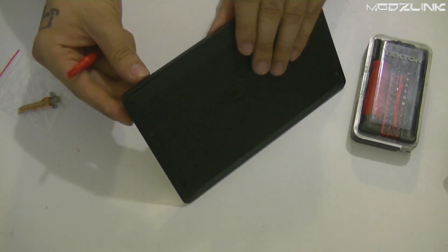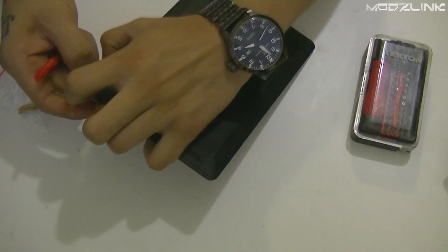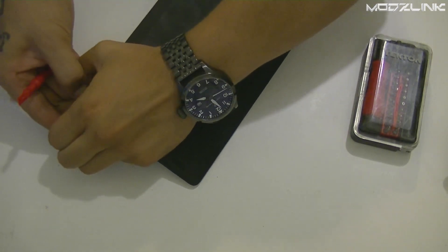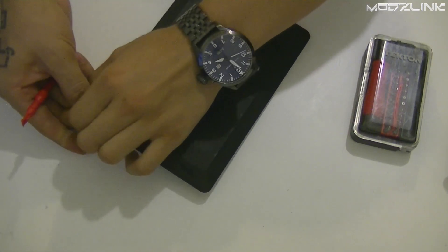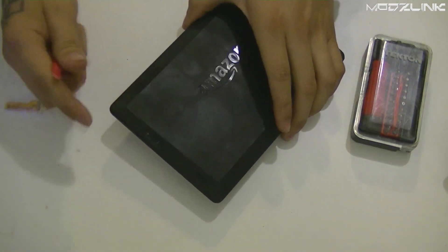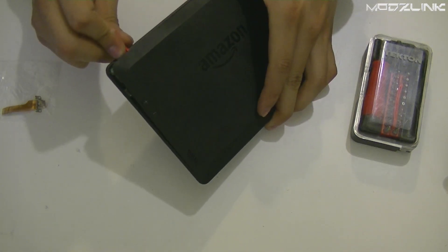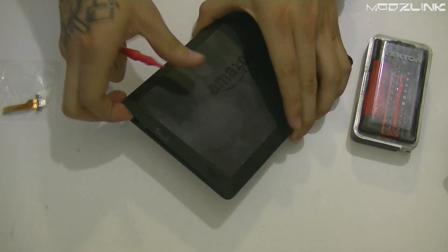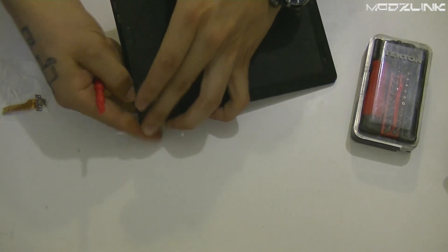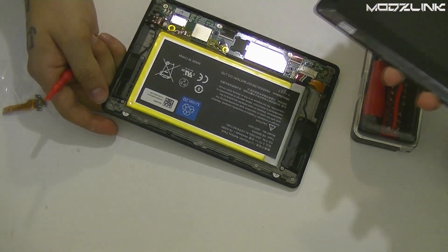Here you can see it's starting to separate. Basically just keep that separation going and you can start prying it up. Once you have the tool in there you should be able to pry it up even more, then it should start coming out very easily like that.